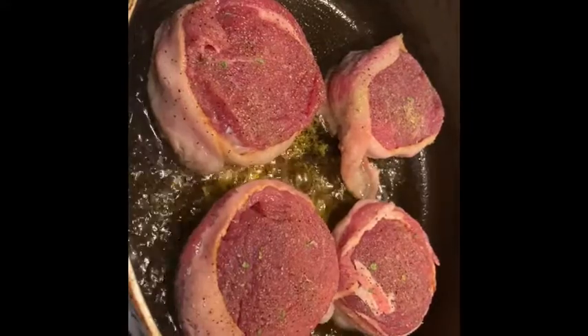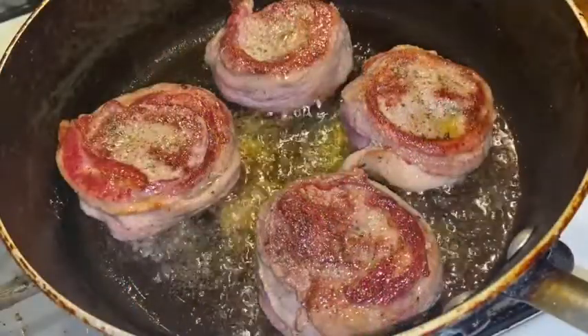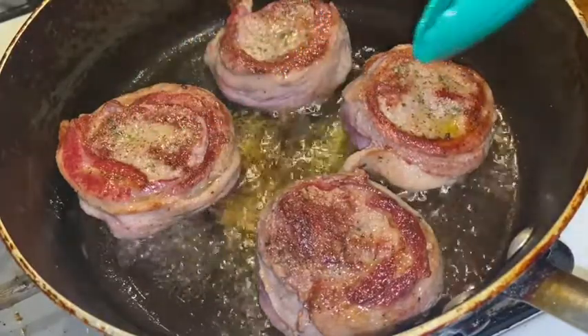If y'all could smell this — oh, it smells so good. This is a golden crust. You want that — it smells amazing in here. My oven is still preheating to 425.